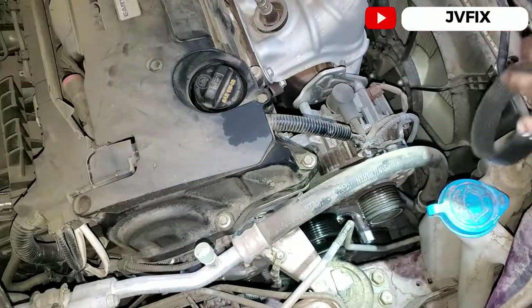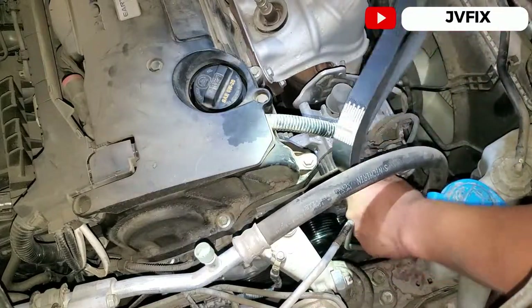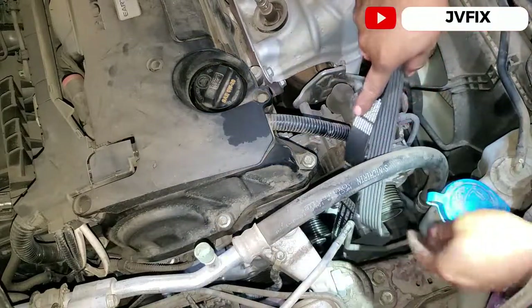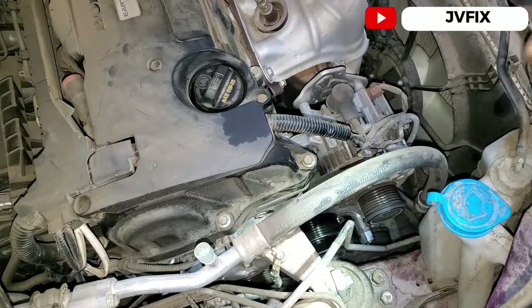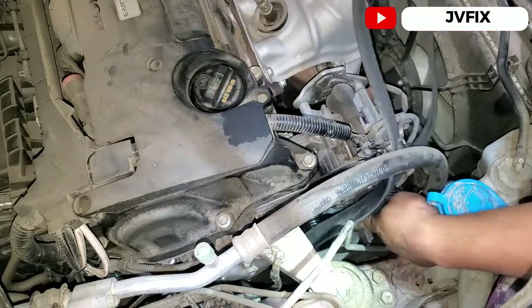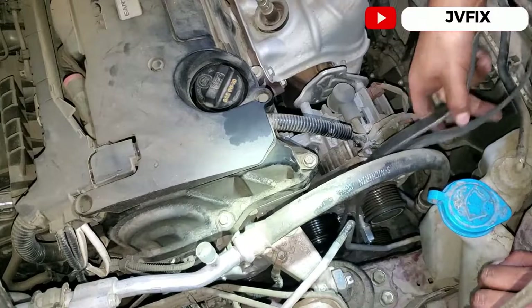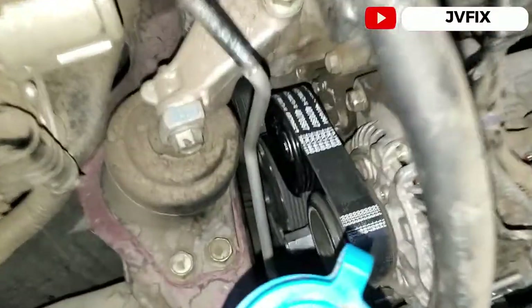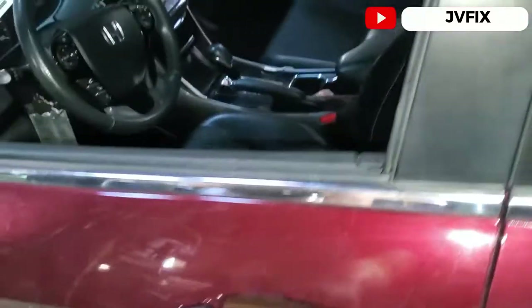Put the belt on like this. It's new so it's going to take a little effort to stretch it — it's brand new and you need to force it where you want it. The belt is already installed with the tensioner. Now let's do the final test and start it up.